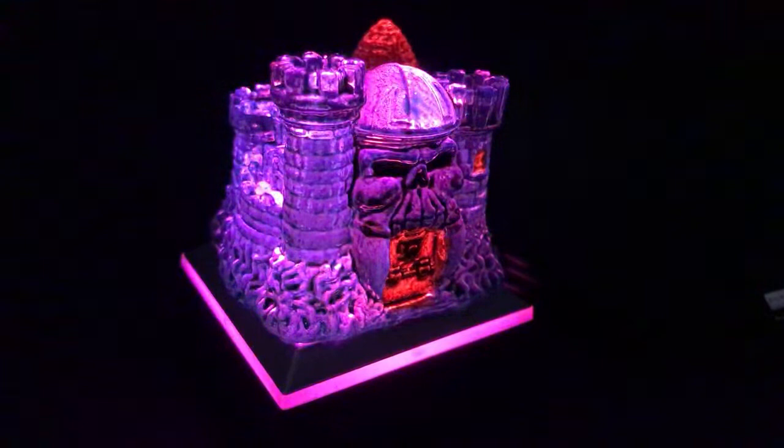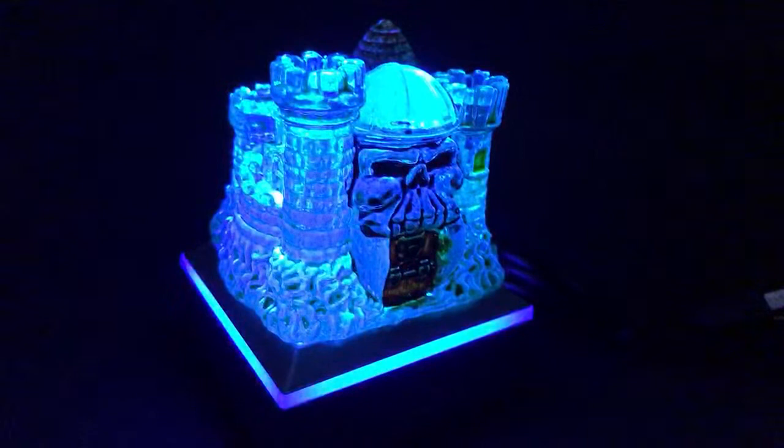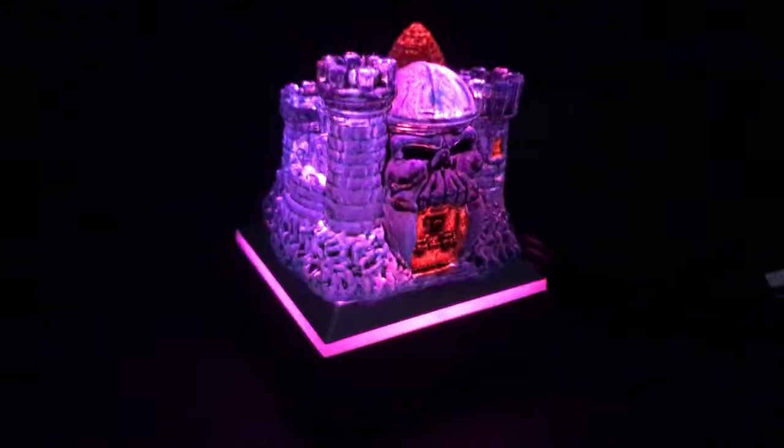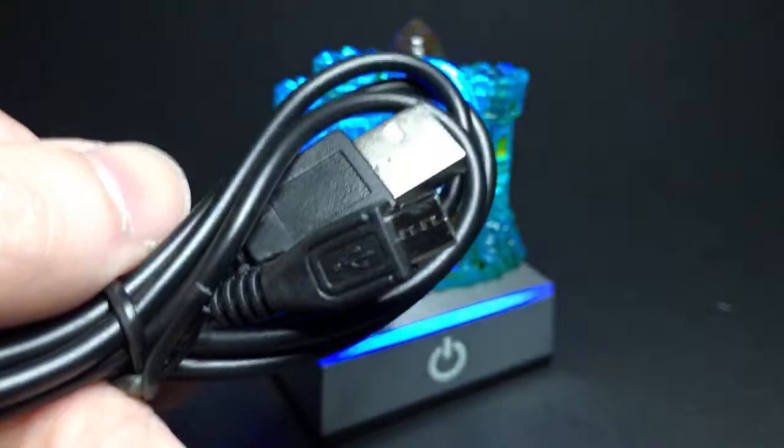I'm going to cut this video short because this is the video that's actually going to go on the auction, so I don't want it too long. Like, subscribe, tell your friends. It does come with the base, and not just the base but also a little cord so you can plug it into your USB charger if you want.